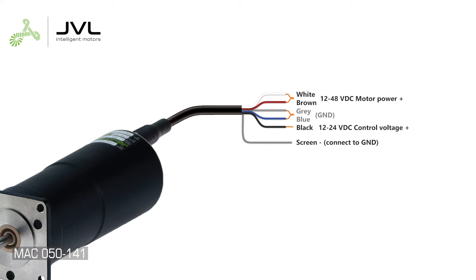The wires also share the same color coating. Connect both brown and white to the motor power plus. Connect both blue and gray to ground. Connect the black wire to 24 volt DC control voltage.